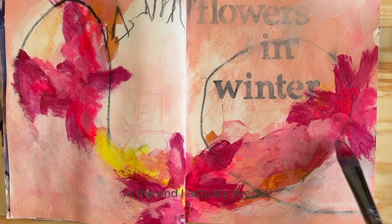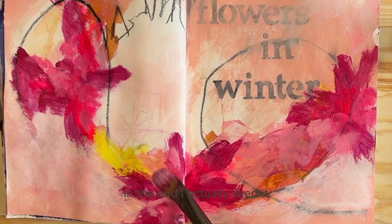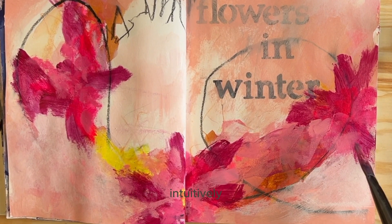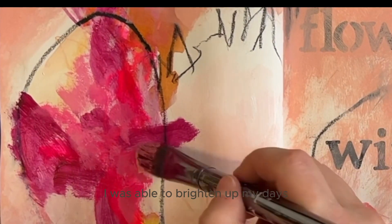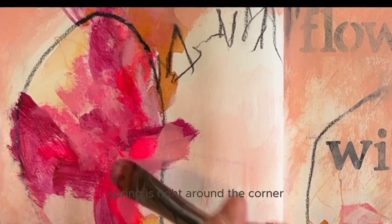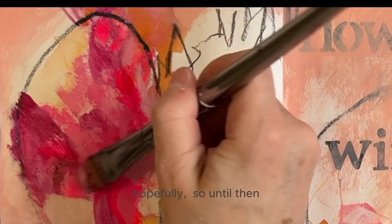In the end, I actually liked it. I enjoyed using the bright colors and being in the flow of painting intuitively. I was able to brighten up my days and forget about the grey weather. Spring is right around the corner, hopefully, so until then, I have my winter flowers.